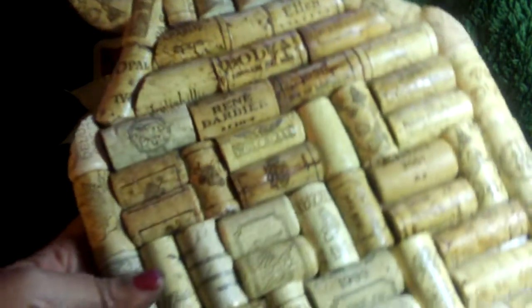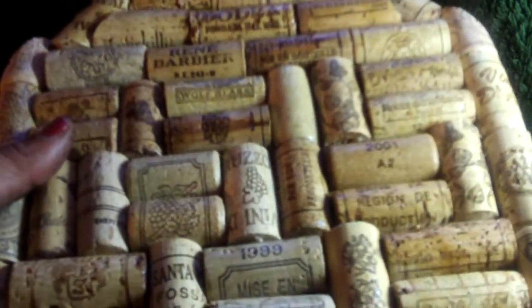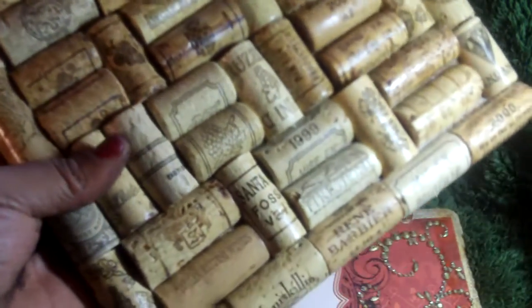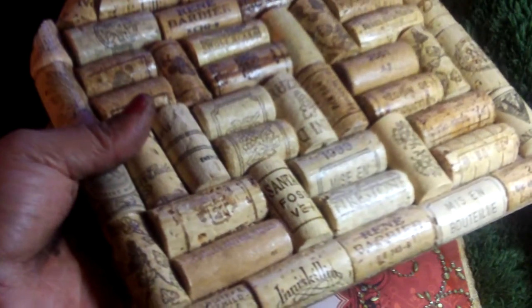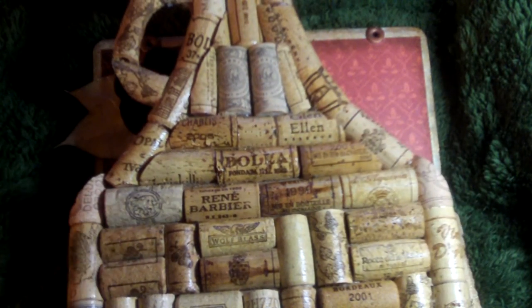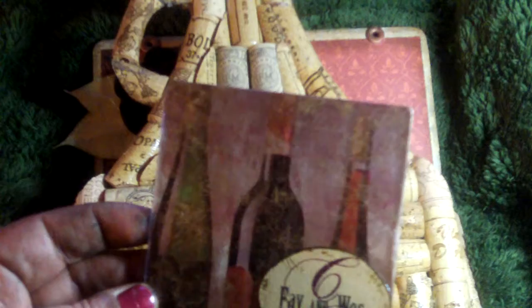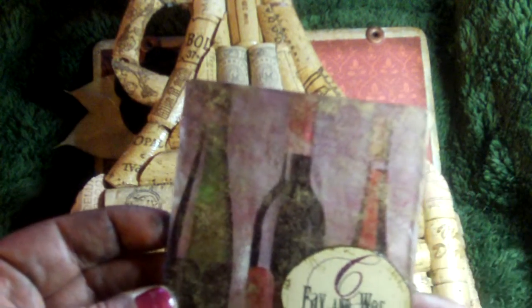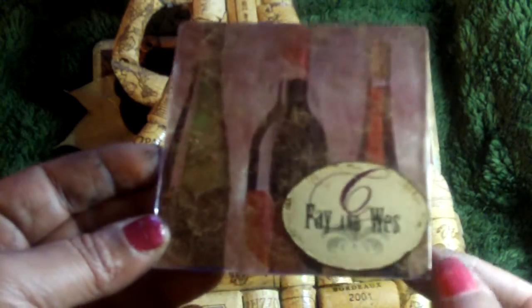I found this at a yard sale — it's like a trivet or bar accessory, I'm not even sure what you call it. I have a friend whose husband and she are totally into wine. So I found this at a yard sale, cleaned it up, put some Mod Podge all over it to glam it up, and then used one of Tim Holtz's large Fragments. I pulled an image of wine bottles from the web, put it behind the largest fragment, and used some gold alcohol ink over the top to give it some bling.